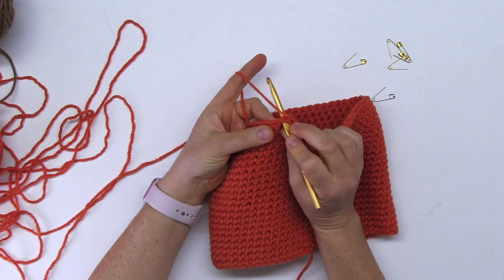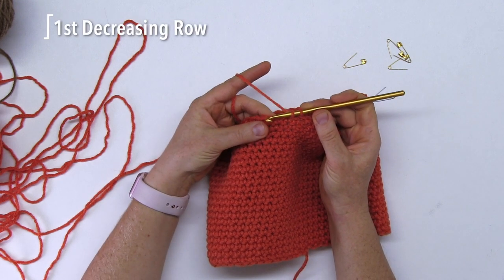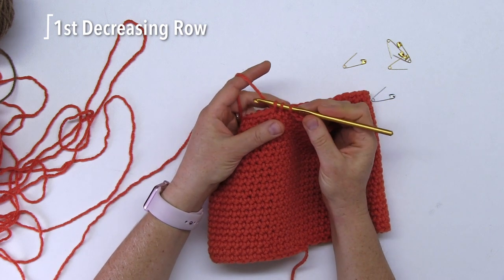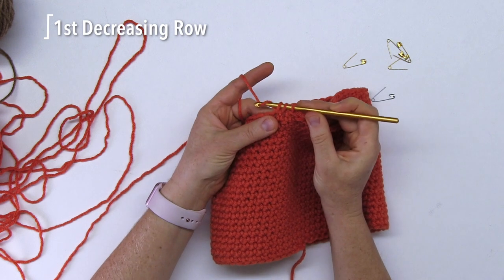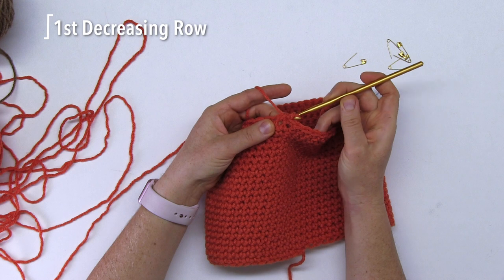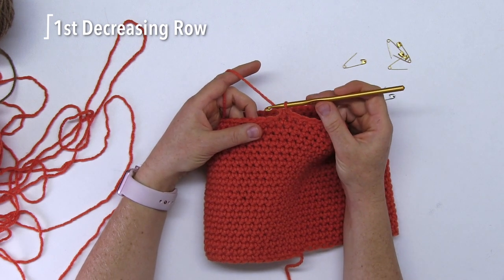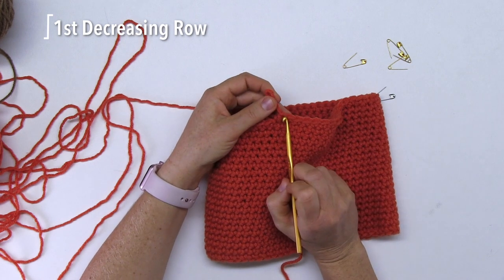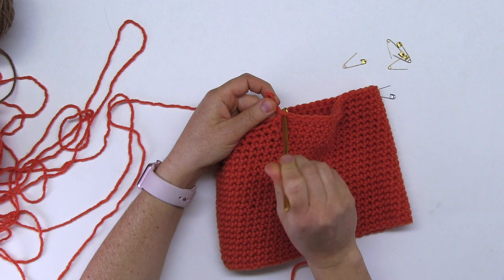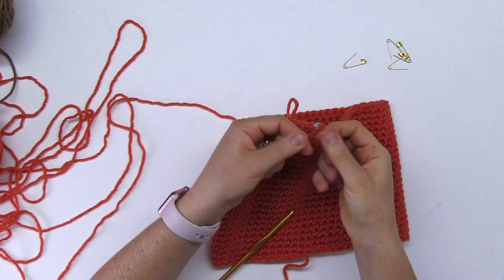For you to decrease, you do two stitches in one. Insert your hook in the next stitch and draw in a loop — don't finish it. Insert the hook again in the next stitch, draw a loop, and this time yarn over and bring the yarn through the three loops on the hook. So you did two stitches in one. Right away as you're finished, go ahead and mark this stitch with the differentiated safety pin.